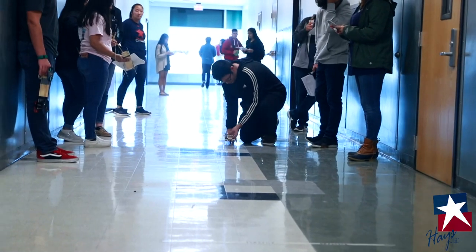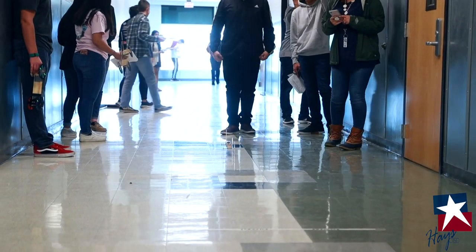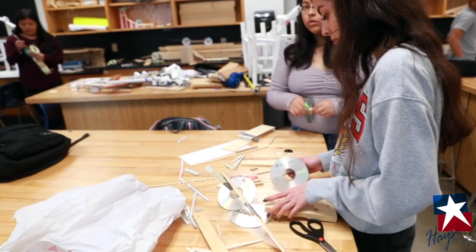We like to do a lot of project-based learning here, and one project that we really like is the Mousetrap Car because it incorporates a lot of the fall semester units at the beginning of the spring. We've kind of come back from Christmas, a little sleepy and tired, and not really into going back to school, so we jump into this unit right after we finish Momentum.